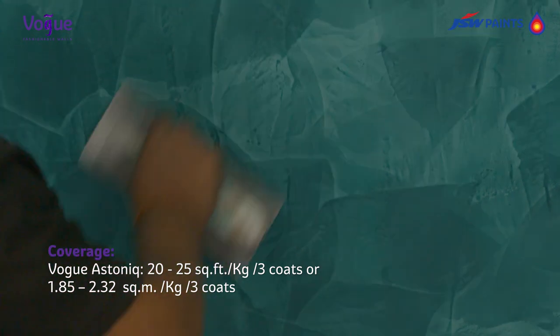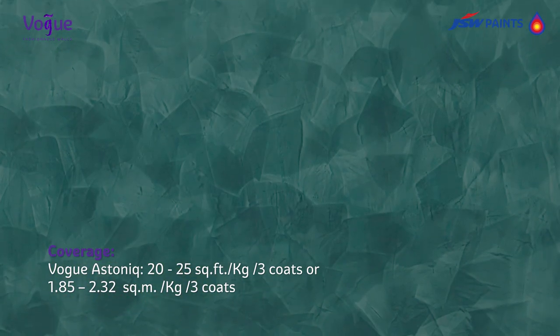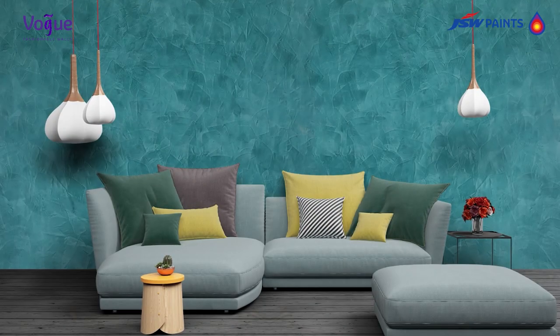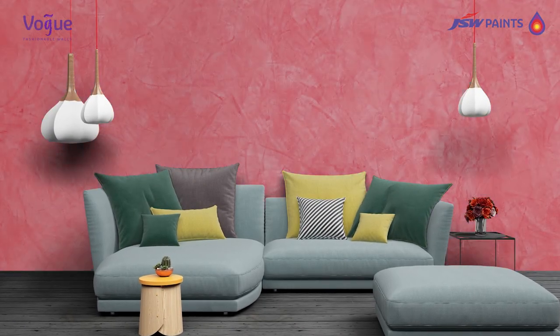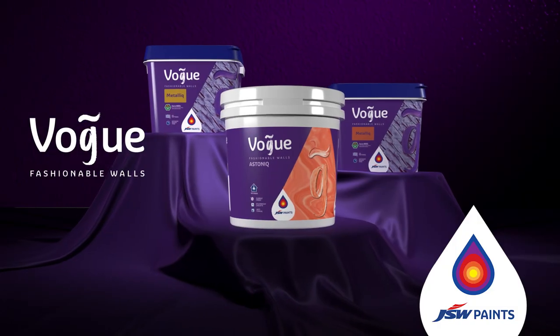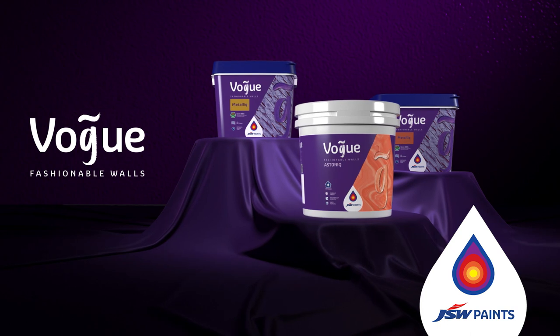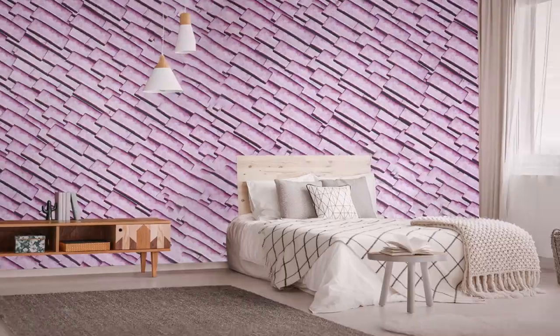Coverage: Vogue Astonic covers 20 to 25 square feet for three coats. Recreate the aura and ambience of royalty with the unique marble finish to your walls. Explore more effects.